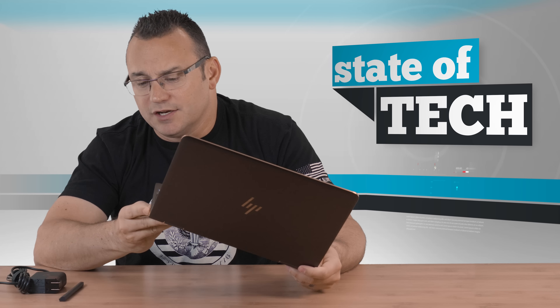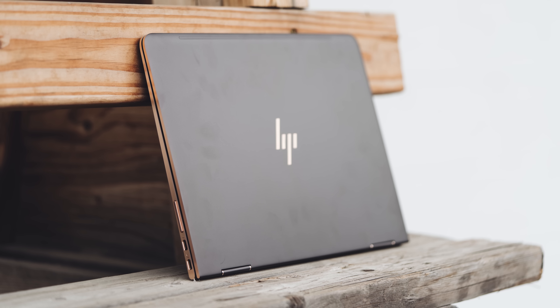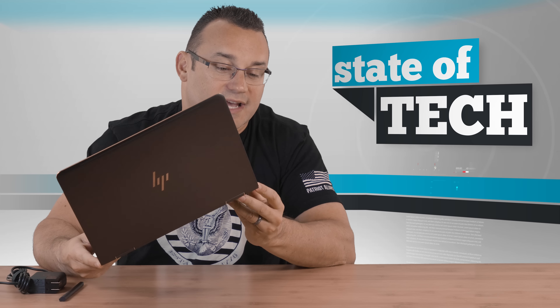Other things I really like about this: you have a volume rocker on the side, so when you're using it in tablet mode you're able to adjust the volume because the keyboard won't be available. You can of course use the touch screen to do that, but having the volume rocker is really nice. You have three USB-C ports — two on this side, one on the other side — and a headphone jack. What's great is that with USB-C, I was able to plug in an LG monitor that's USB-C, charge the laptop while using my external display, and even use a USB hub attached to the back of that monitor. With one single plug I've got my keyboard, my mouse, my monitor, and my card reader — all that stuff instantly available. It's fantastic.